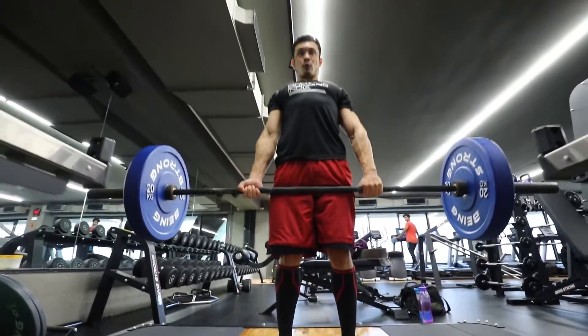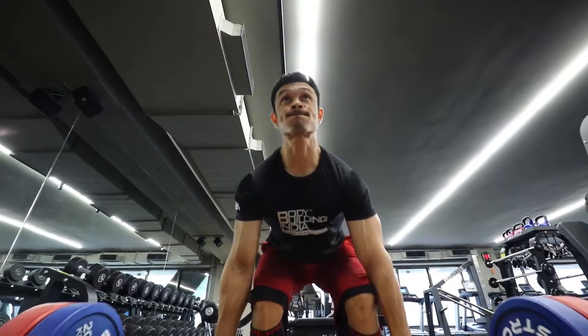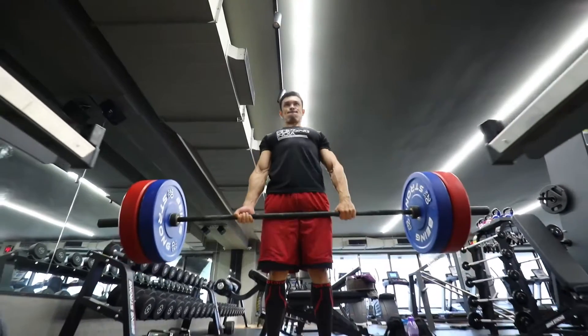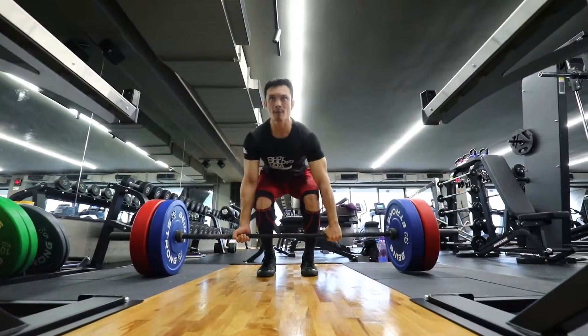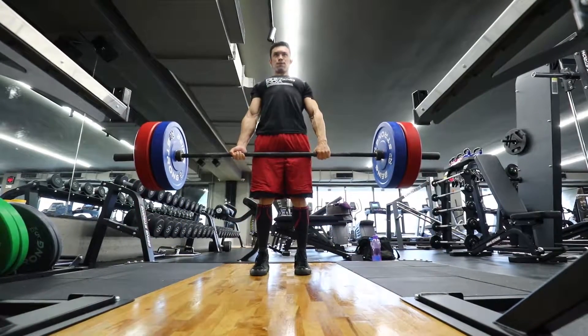Use 70 to 80 percent of your one-rep max — or 40 to 50 percent — and put your HST-10 working sets at the appropriate heavy weight with the given repetitions.